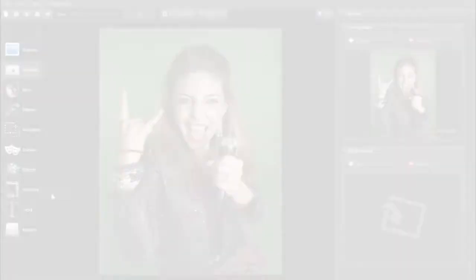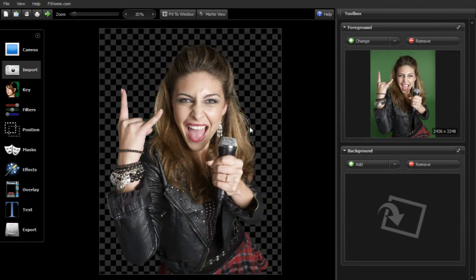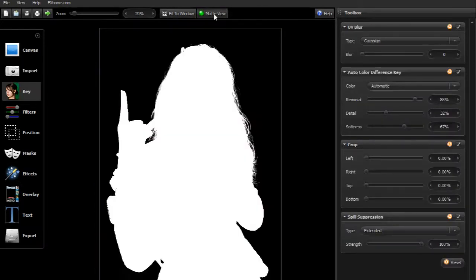Simply bring your green screen or blue screen photographs into PhotoKey 3 and it will automatically remove the backing, enabling you to quickly drop in a new background of your choice. For more complex composites, you can fine-tune the settings to achieve perfect results.